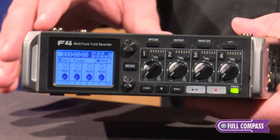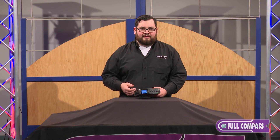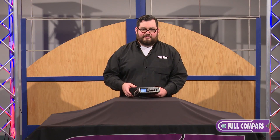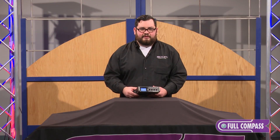The F4's high-quality preamps and converters mean that you can record the highest quality audio. With input options such as high-pass filter, limiter, and delay, and output options such as limiters and delays, as well as extensive output routing options, you have everything you need to work out in the field.